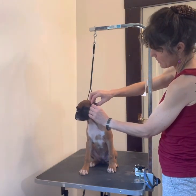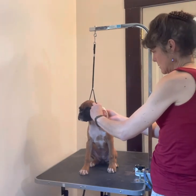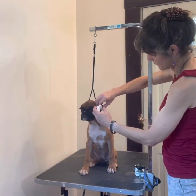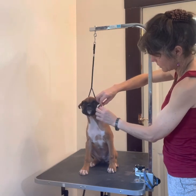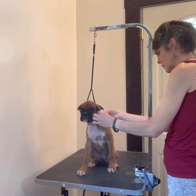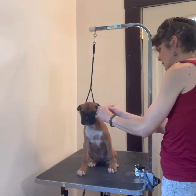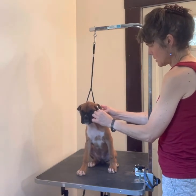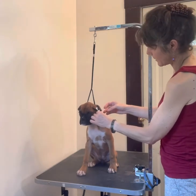Again you fold that ear in half like that and line it up. Then you just make sure it's nice and tight and the tape is on there in all spots — squeeze it.